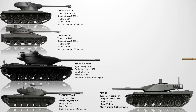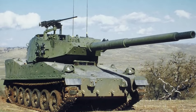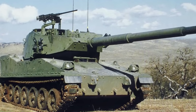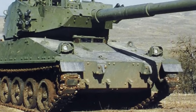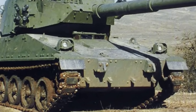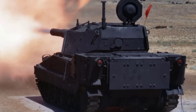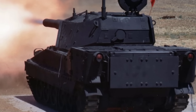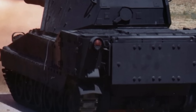The M48 Armor Gun System. The M48 AGS was designed in 1983 as a lightweight replacement for the aging M551 Sheridan. It featured a 105mm gun with an autoloader and modular armor that could be upgraded depending on the mission. Weighing 19 to 25 tons depending on armor configuration, it was designed to be air-transportable by C-130 aircraft. The AGS passed tests and was ready for production, but the end of the Cold War led to major defense cuts. Despite being combat ready, the program was cancelled in 1997.